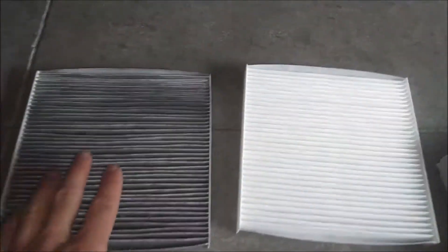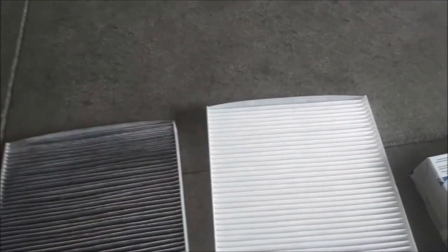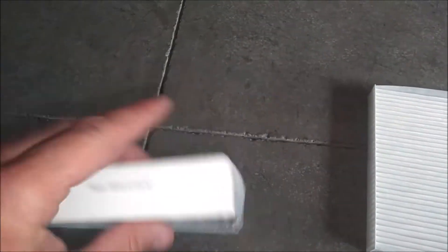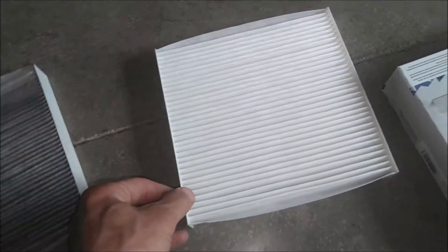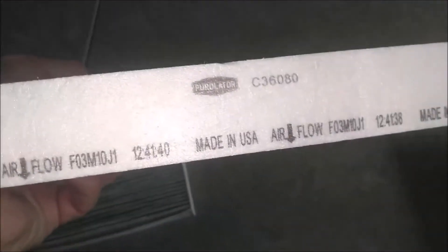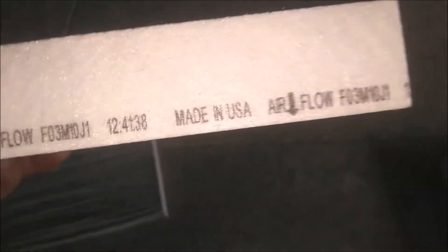As you can see the difference in the old filter and the new one — this is a genuine Honda filter as you can tell here. There's your Honda part numbers if you guys want to stick with the OEM. And this is the Purolator filter. You can see the airflow direction arrows on there, and this is made in the USA.